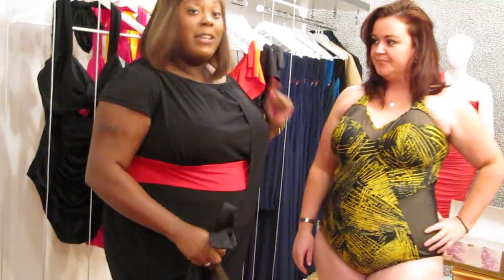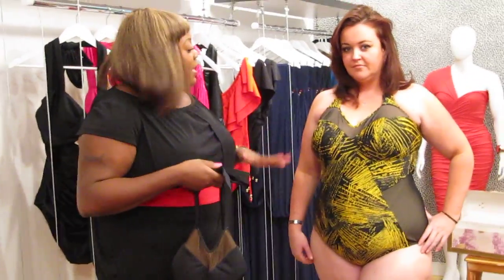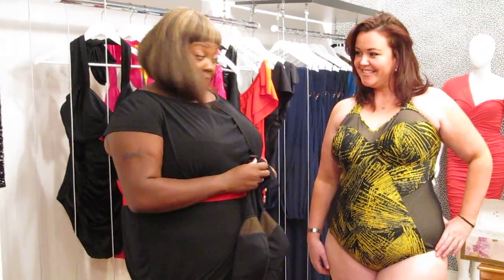Kelly has on the Belize swimsuit in the black and yellow print. Like I said, it comes in the black and also comes in the black and yellow. So how does it feel? It feels great. You like it? Yeah, I feel pretty sexy. You feel sexy? I feel sexy. You look sexy, girl.